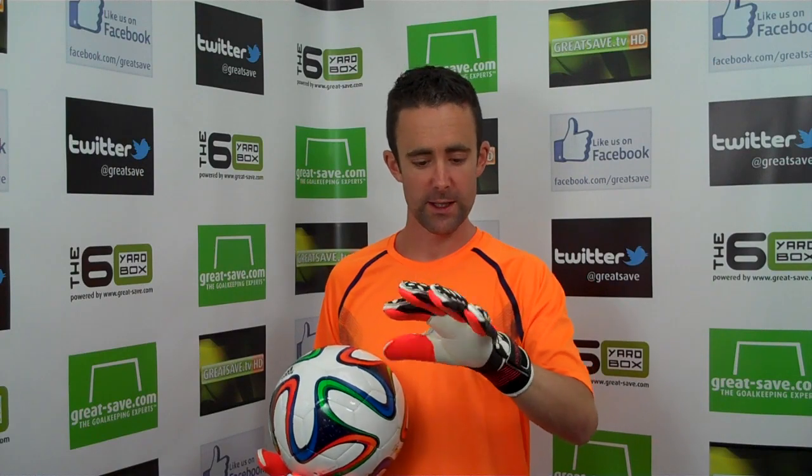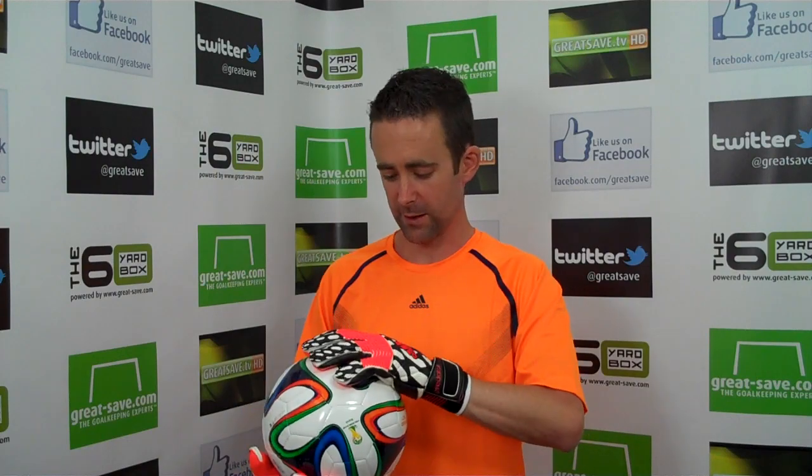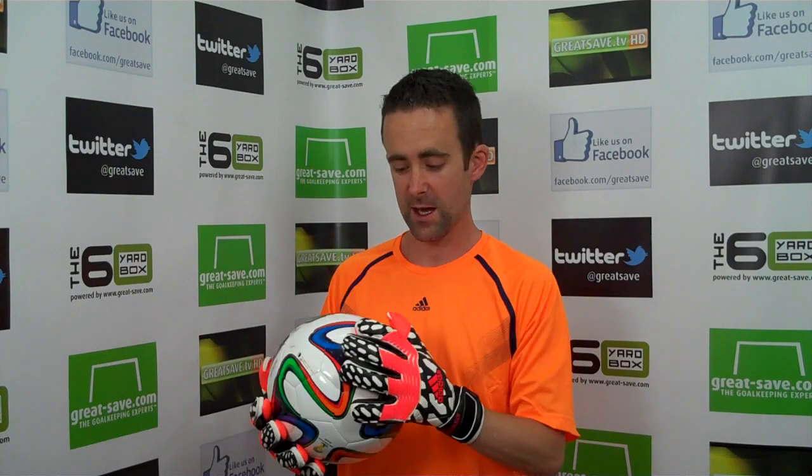We literally got it out of the box, straight on our hands — we were so keen to try the fit and the feel of the glove. It's a real improvement on the Predator Pro, though it's a fair bit more expensive because there's more going on in the glove than the previous model. But the glove is absolutely fantastic — I've got to be honest and say it's the best glove I think I've ever put on my hand. There's no question at the moment that this is the best glove in the world for fit and performance.